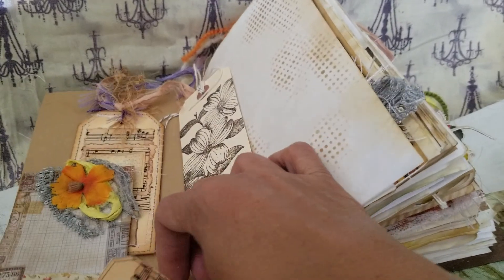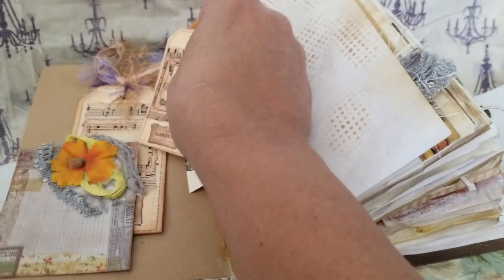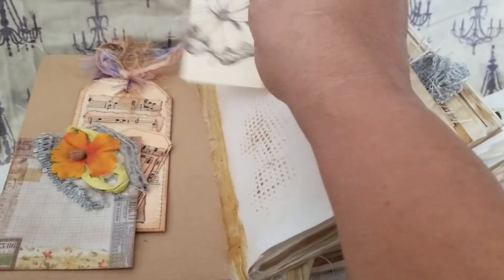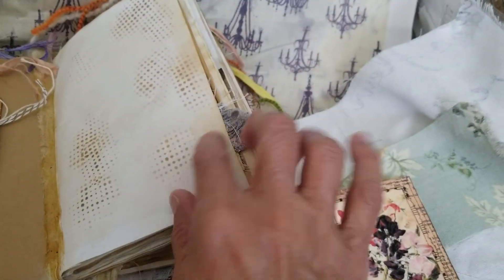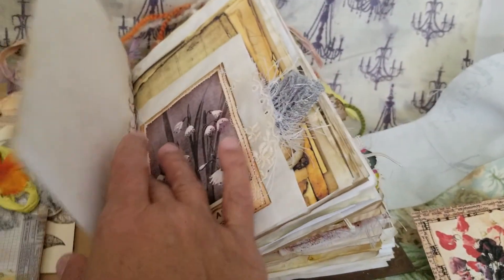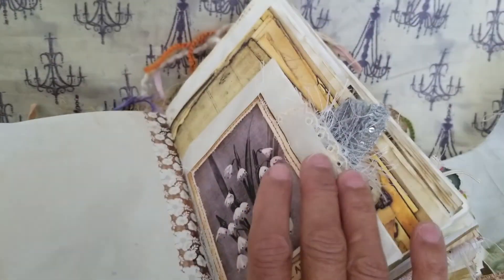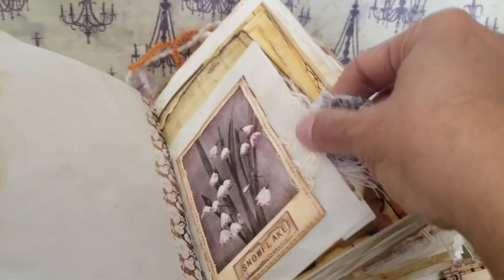Here goes one of Tracy Fox's garden tags — she has some really nice digis and keeps adding more to her shop. I bought some more. Over here I stenciled all this, and here is a pocket.